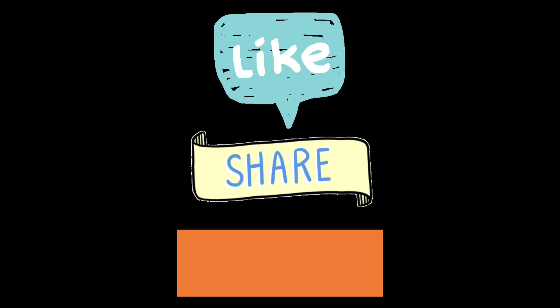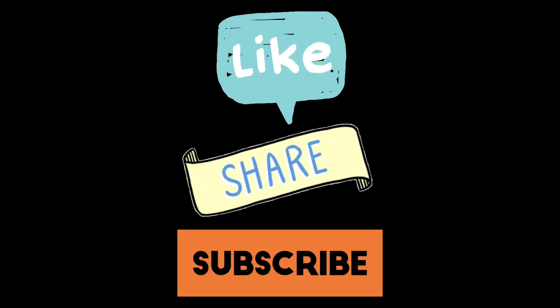Hope you liked the video. Please like, share and comment, and subscribe if you haven't already. See you next time with another recipe.